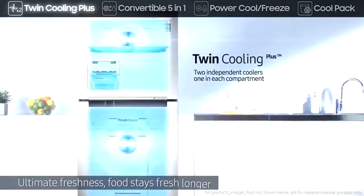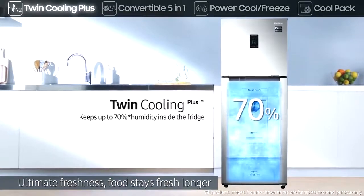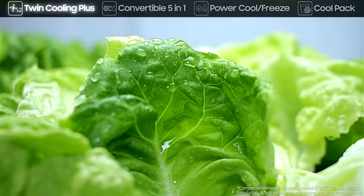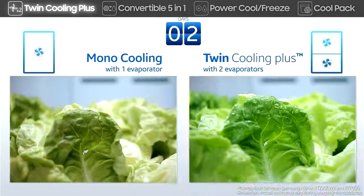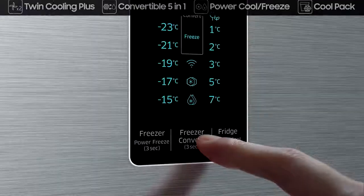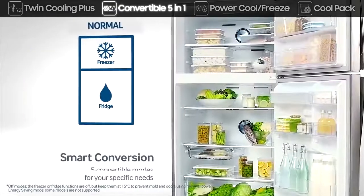Its twin cooling plus system provides ultimate freshness with separate coolers for each compartment. The separate evaporators allow each compartment to maintain its ideal humidity and temperature. It includes five different modes, which are convertible with a simple push of a button to suit your specific needs.